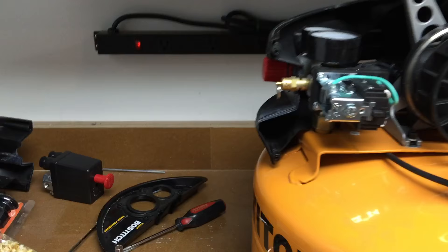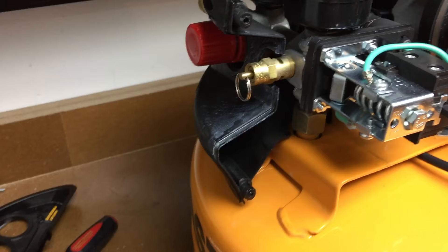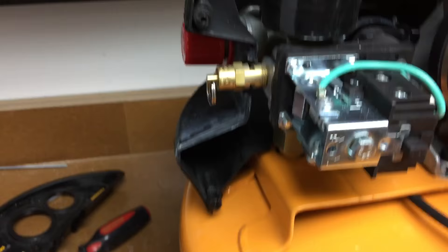I've got a Bostitch CAP 2000P compressor here. What was happening is the pressure was building up and blowing the safety release valve at about 150 psi, so I bought a new pressure switch thinking that I would need one.